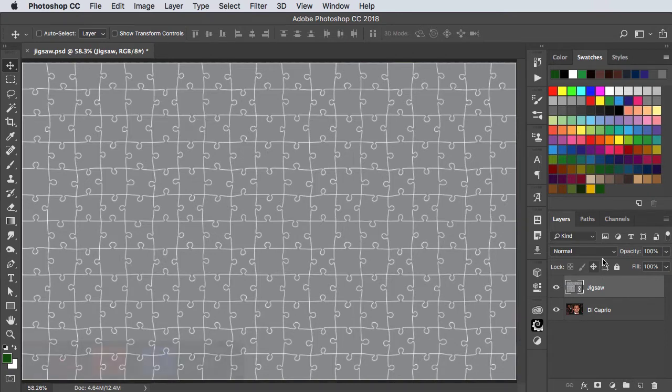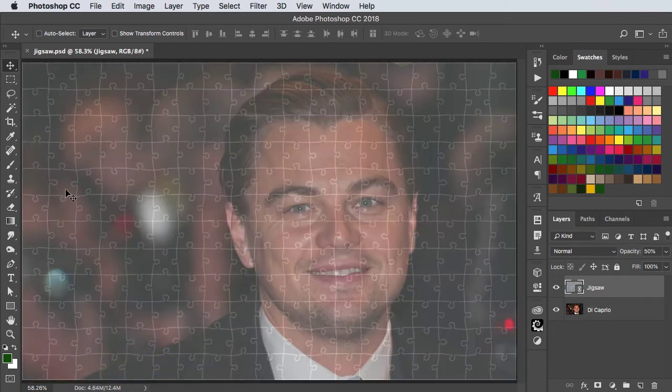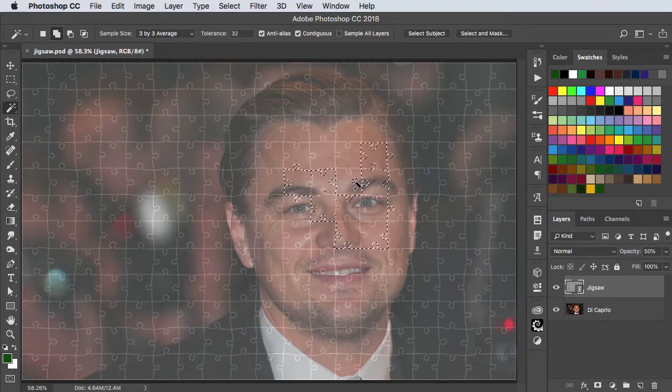Set the opacity of this layer to just 50%. Switch to the magic wand tool and click in the first jigsaw piece. Hold the shift key and keep on clicking in additional jigsaw pieces until you've selected all the jigsaw pieces that you want revealed.